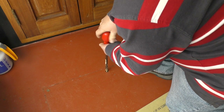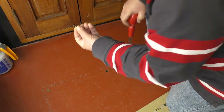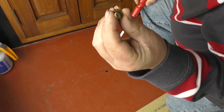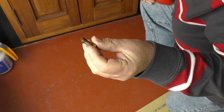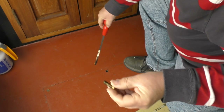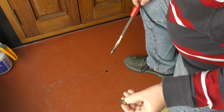First screw out. You can probably just see the remains of a kind of rubbery stuff that's been sealing the screw threads and actually sealing round the edge of the lid over the water tank.